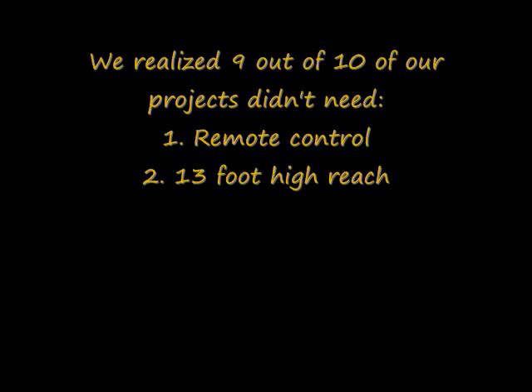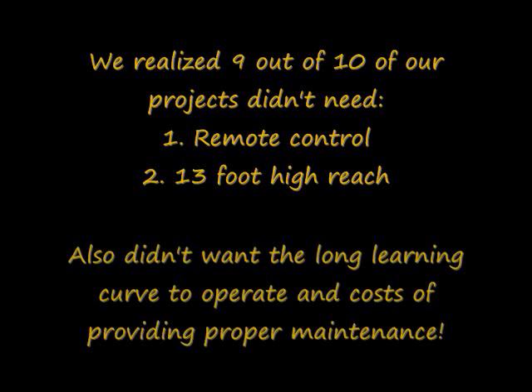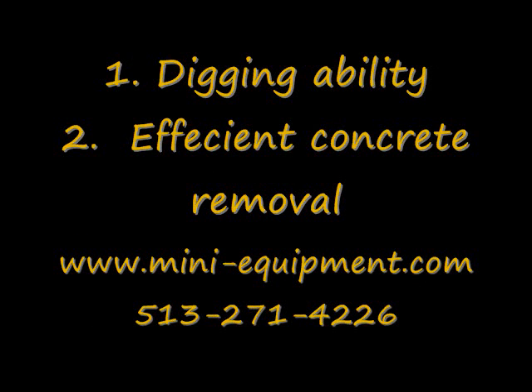However, we realized that nine out of ten of our projects really didn't need the remote control and really didn't need the ability to have 13-foot high reach. We also didn't want the long learning curve that comes along with operating the machine, or the cost of proper maintenance. When you've got a piece of machinery that expensive and that sensitive, you can't always tie up your best guy to watch the operator — because one mistake can be pretty costly. So we realized that what we actually needed more of was the digging ability and the efficient concrete removal. That's what we found for the type of work we get involved with.